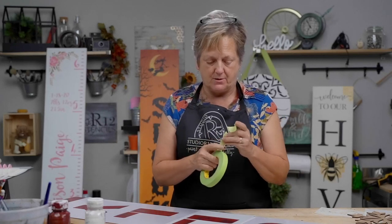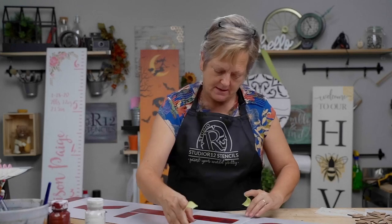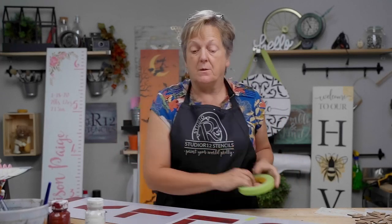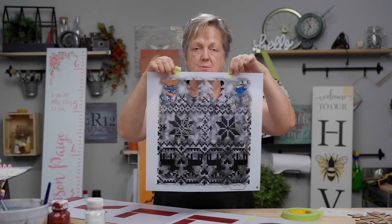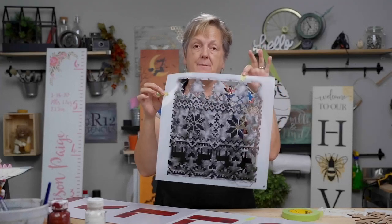I was really struggling with the background stencil because I taped on the same side — when you tape on the same side it allows your stencil to move just a little bit. I really think you should always tape in two places but not on the same exact side. That secures everything a little bit better.